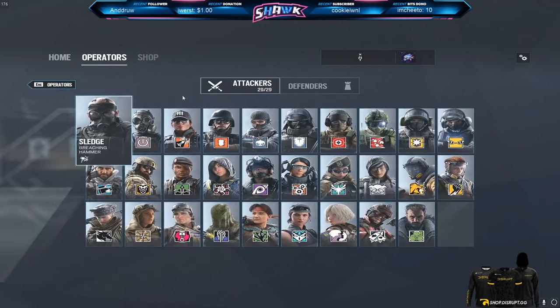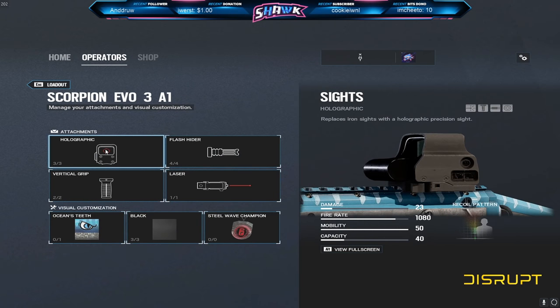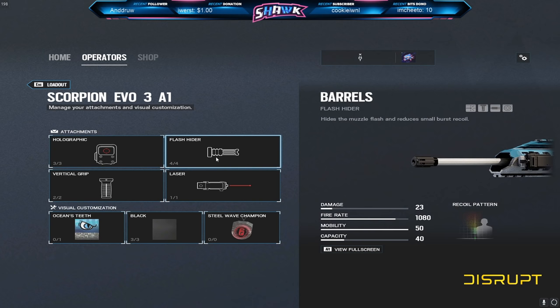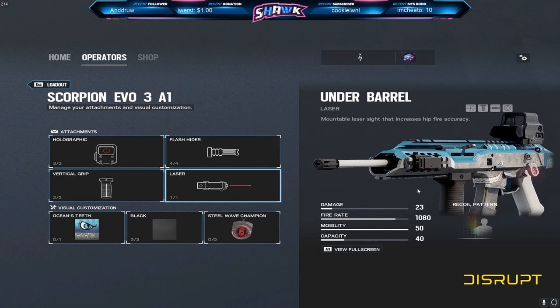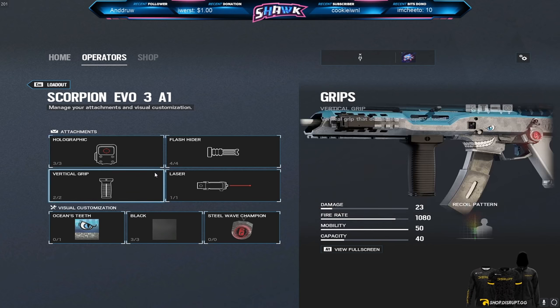For Ella, we'll go over her really quickly because I know everyone wants to know about these two guns. For her Scorpion, I run the holographic, flash hider, vertical grip, and laser sight. Now this is just one of the variations I use for Ella — there's also a secondary variation that if you've been watching my channel for a few months, you've probably seen me use. It's actually very, very good. This first setup will have very slightly less recoil than the other setup I have for Ella.